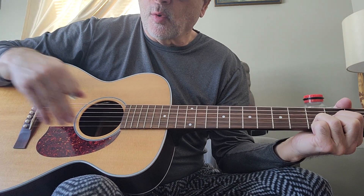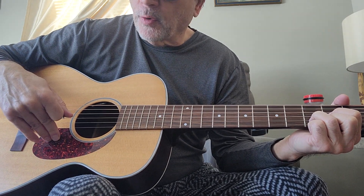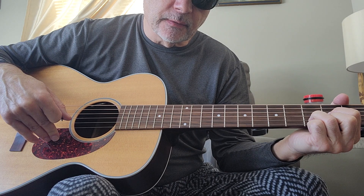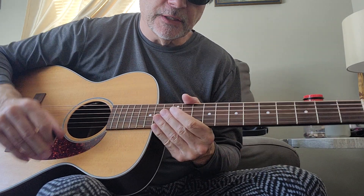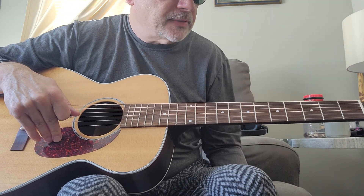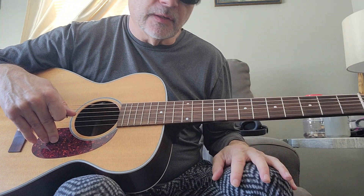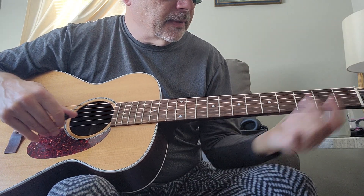I think you'd get a little more volume because of the Sitka top out of the M40, but they're both just great little tone machines for sure. This reminds me of an old Gibson actually — I've owned a couple LG IIs from the 40s. The tone is very similar, just fantastic.